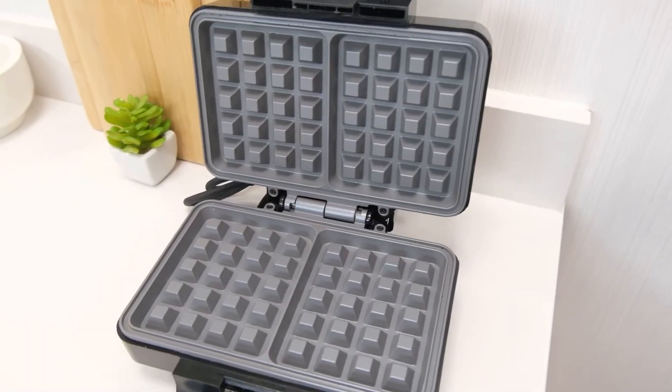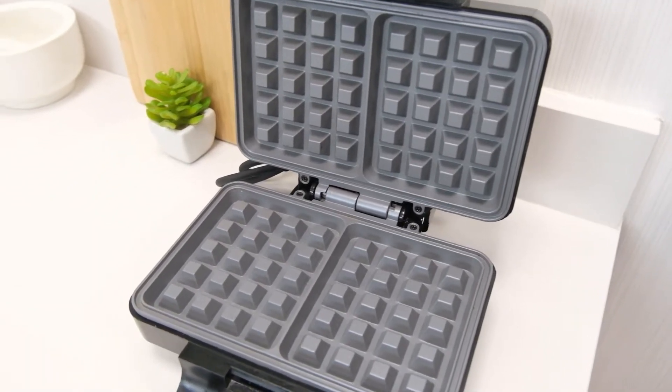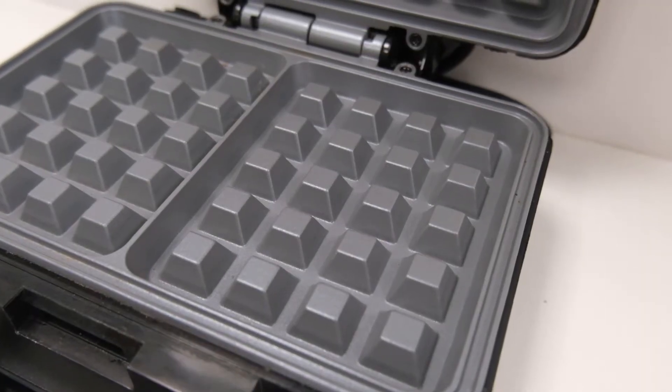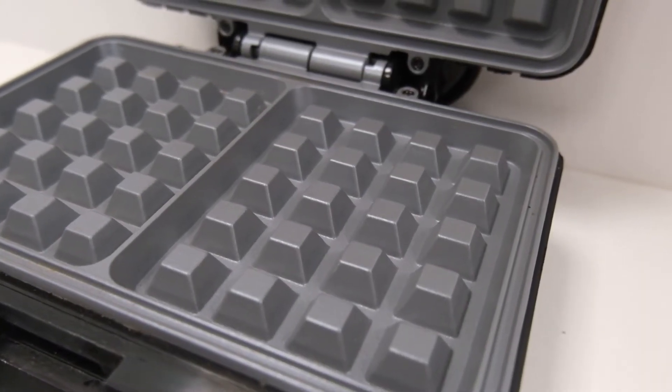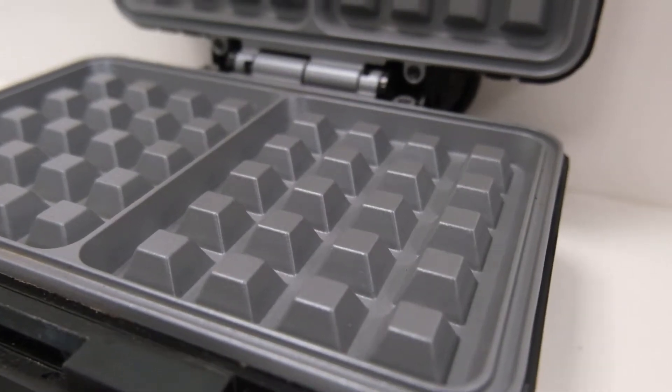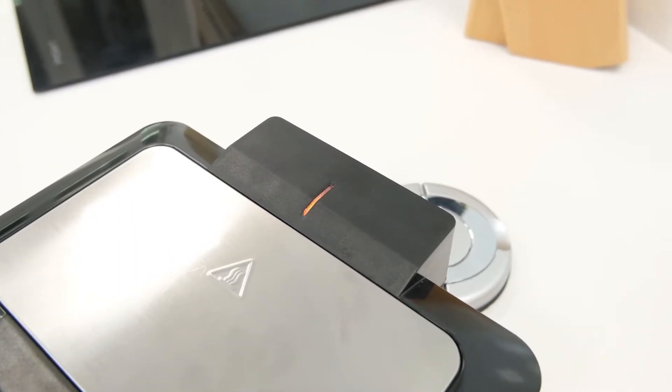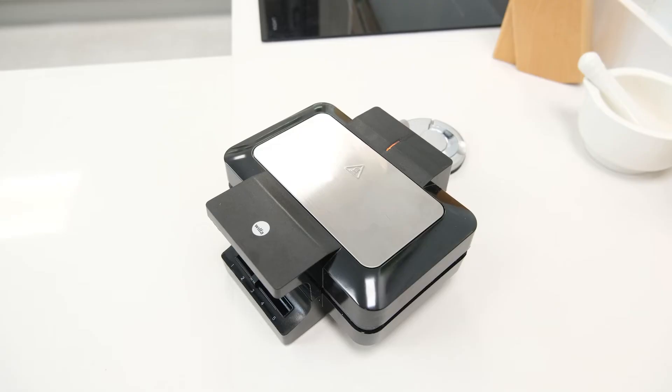The heating plates themselves have a double release non-stick liner which makes it easy to remove cooked waffles from them. The plates are also split into two halves, allowing up to two waffles to be made at once. Lastly, the Wilfer Belgian Waffle Maker also has an indicator light located on the top of the rear hinge, which will light up once a waffle has finished cooking at the selected heat level, ensuring that it is fully cooked through.